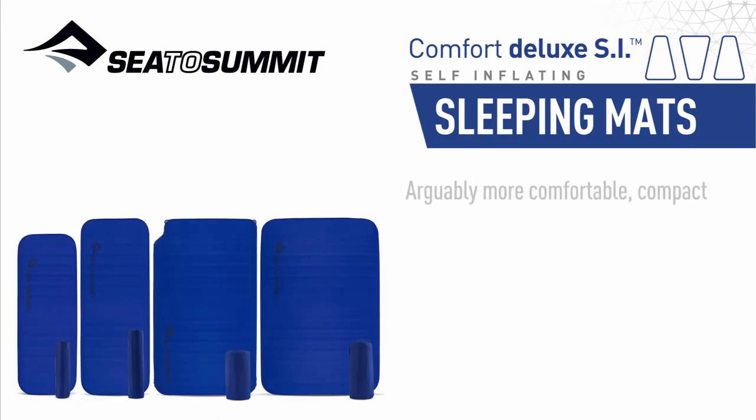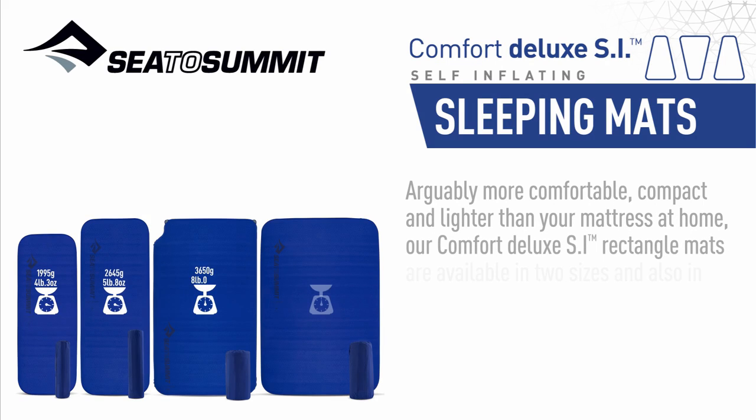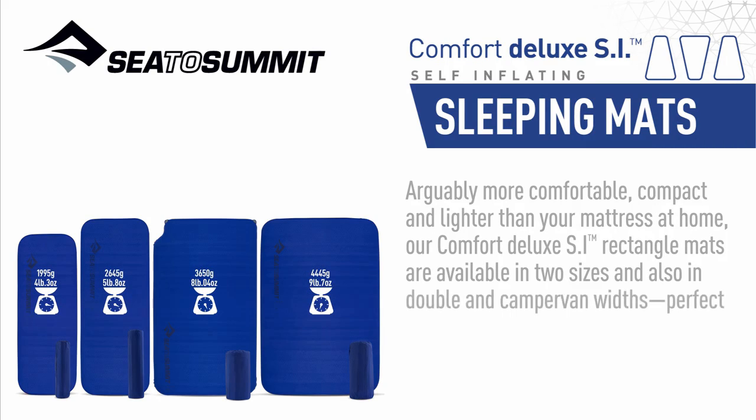Arguably more comfortable, compact, and lighter than your mattress at home, our Comfort Deluxe SI Rectangle mats are available in two sizes and also in double and camper van widths — perfect for van life and four-wheel drive overlanding.